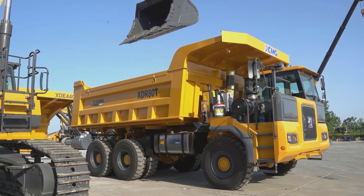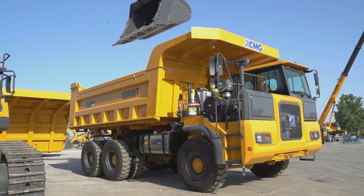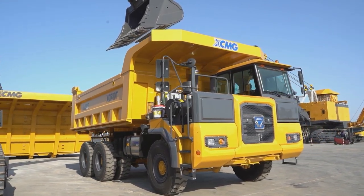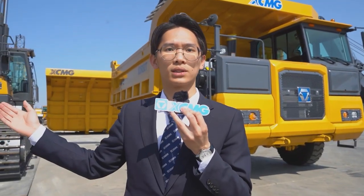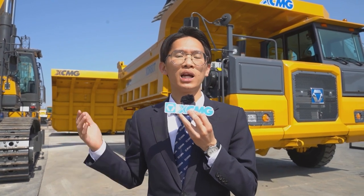XDR-18T is the world's first 3-axle mining dump truck. It introduced the course design concept of wide-body truck and has the advantage of low comprehensive cost, high cost performance, and strong reliability.